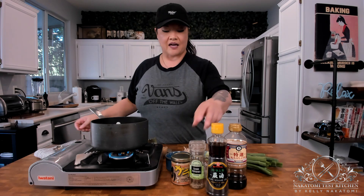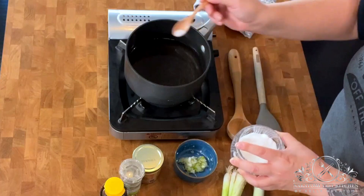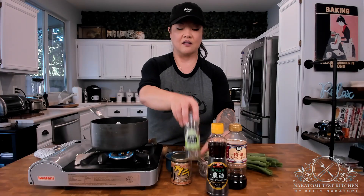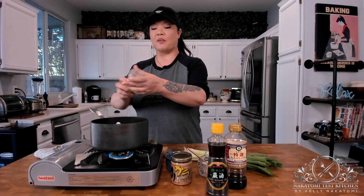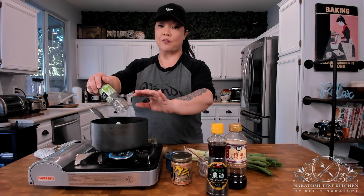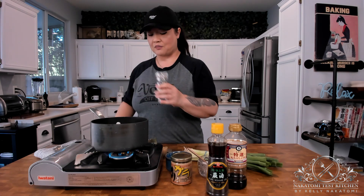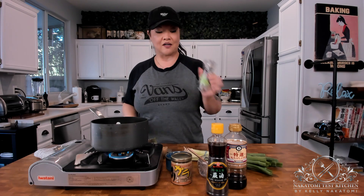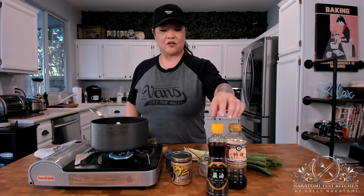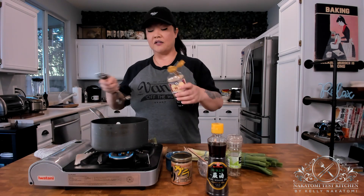To that we're going to add just a tiny pinch of salt and a pinch of pepper. In most Japanese kitchens you'll find white pepper, but I tend not to keep a lot of white pepper so I'm just using regular black pepper from the supermarket. Then you're going to add a tablespoon of soy sauce.